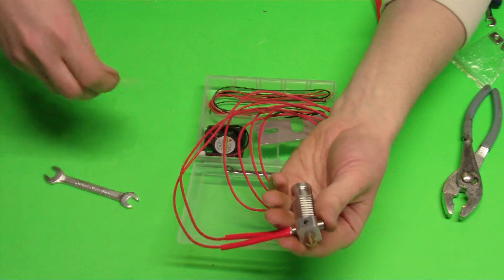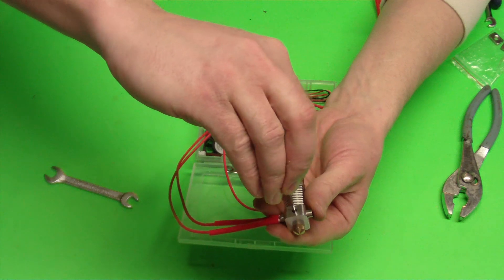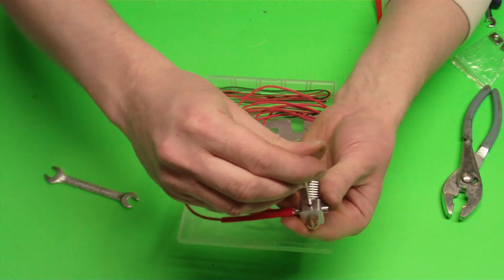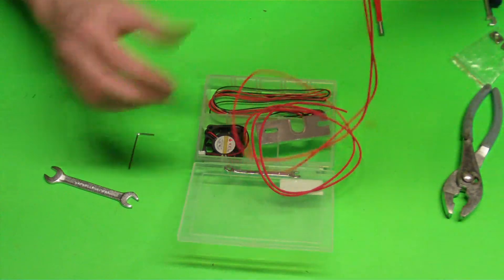I center up that heater and I'm just going to gently tighten down that set screw. If you tighten down the set screw too much, you're going to deform the heater and you will never get it out.